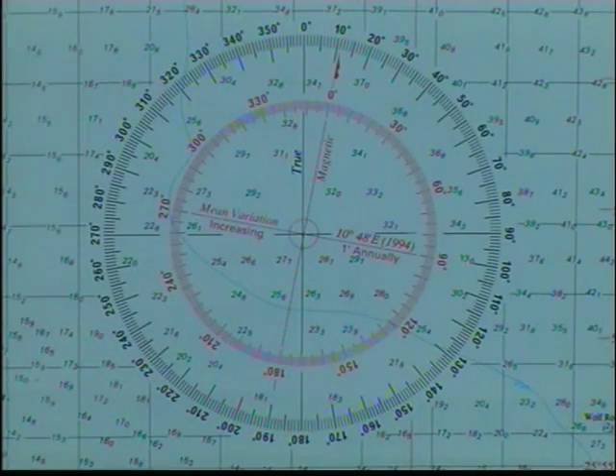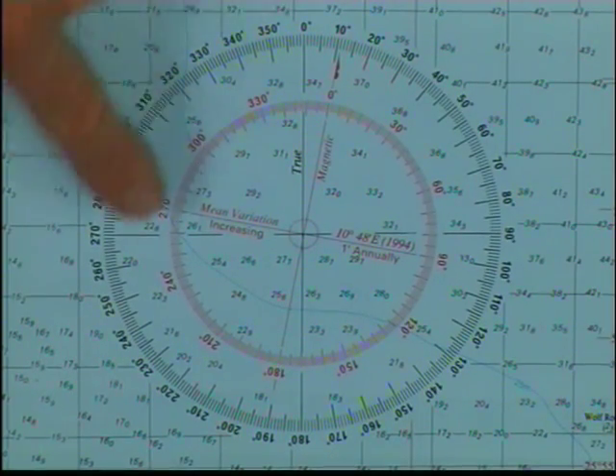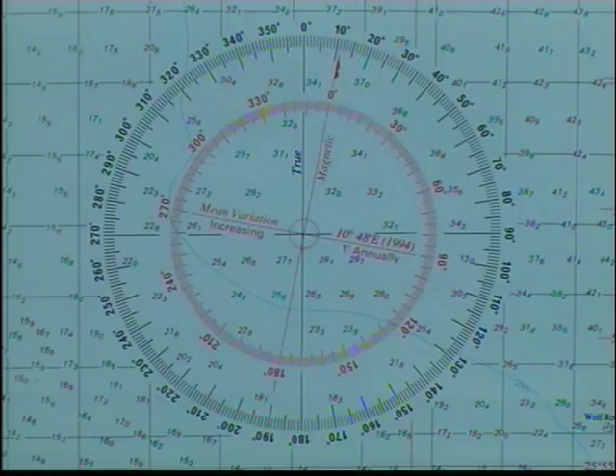You'll notice on this compass rose that we have an outer black circle and an inner red circle. The black numbers are what are known as true numbers, and the red numbers are what are known as magnetic numbers or magnetic bearings. The black numbers, or your true bearings, are lined up on the north and south poles. So zero degrees true is pointing at the north pole, and 180 degrees true is pointing at the south pole.